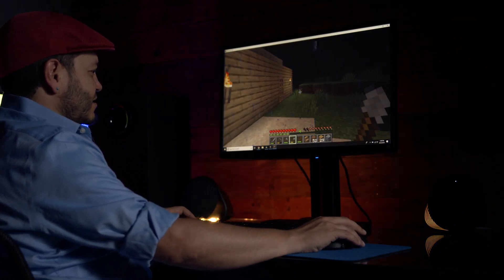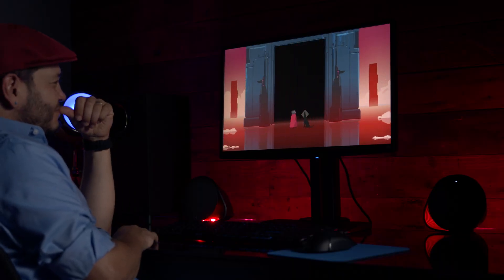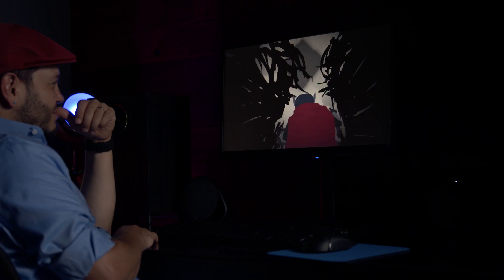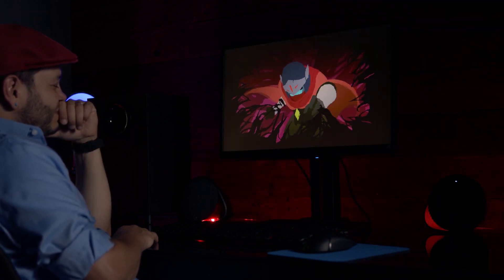At first glance, the lighting in Logitech's peripherals seems about the same as the options from other companies, but one area where Logitech has the edge is in the ability for your setup to automatically and dynamically change color to match what's displayed on your screen — no matter what game you're playing, what YouTube video you might be watching, or even if you just have a spreadsheet open. All of your gear's lights will change to match what you're seeing on your monitor.